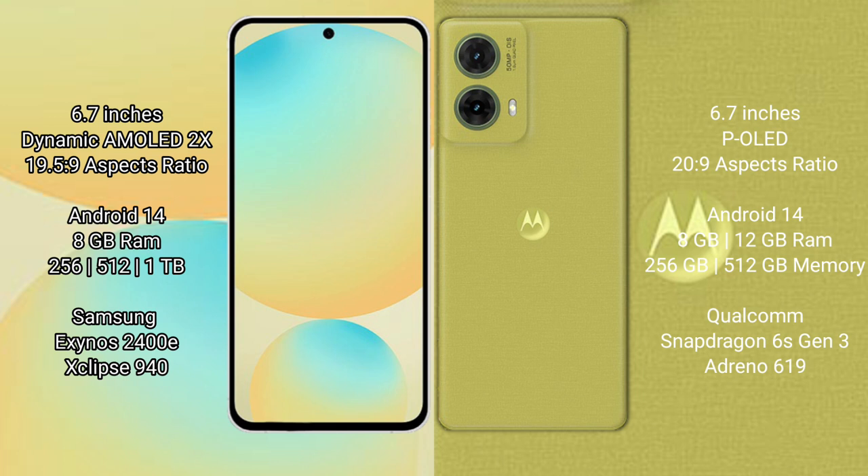Both the Samsung Galaxy S24 FE and the Motorola S50 Neo run on the Android 14 operating system. The Samsung Galaxy S24 FE comes with 8GB RAM and 256GB or 512GB internal storage, powered by the Exynos 2400E processor with an Xclipse 940 GPU.